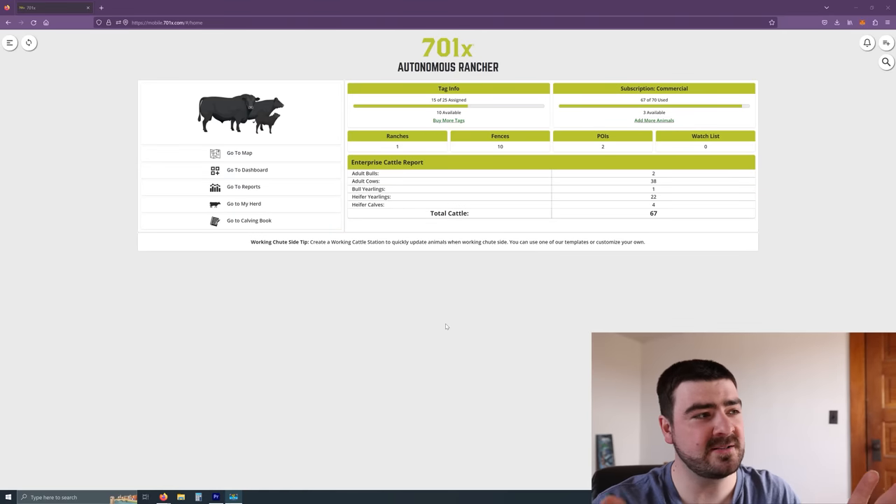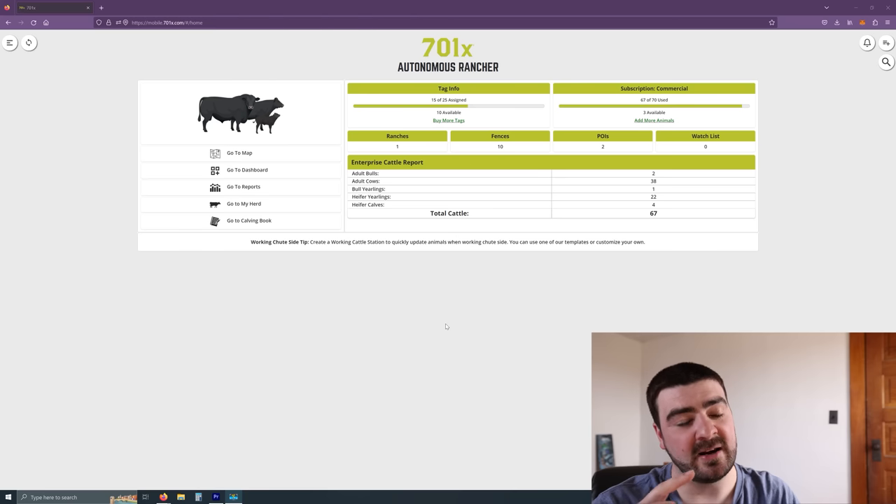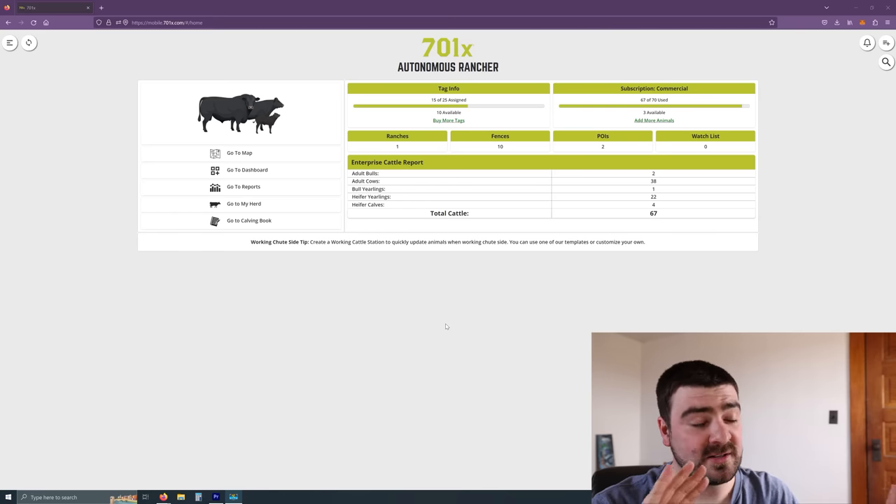The app that I use is 701X — I am not sponsored by 701X in any way. I was looking for GPS tags to keep track of my cattle, specifically my bulls. I plan to put GPS tags in all my bulls so that I know where they're at in case they get out. This year we went through and put the Bluetooth tags in my heifers, so when the heifers get near to the bulls, their tags will connect to the GPS tags and upload that data to the cloud. That way I'll be able to see where they were in the field, which bull they're associated with, and other information.